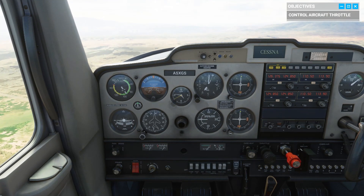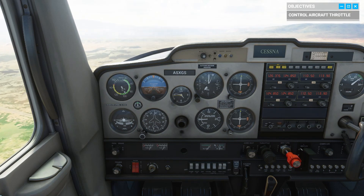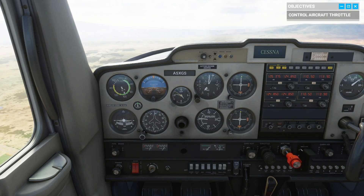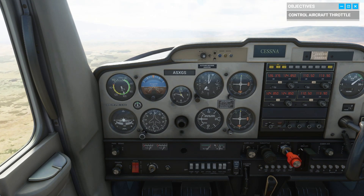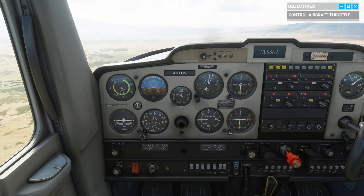You're really getting the hang of your controls. Before long, you won't even need a co-pilot. Until then, if you want help with the radio, or checklists, or simply flying the plane, I'll be here. You can pass me the controls when you're ready to finish your session, or keep flying — it is a great day, after all.